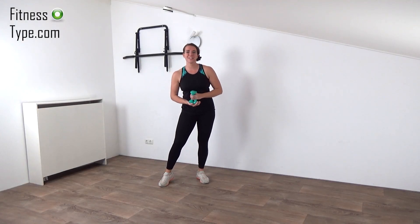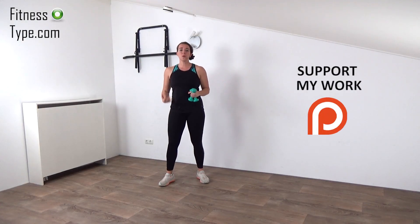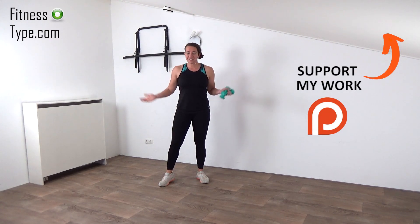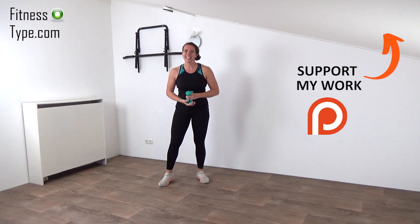Hi, welcome to this workout. Today we're going to do an all walk and tone workout. So you need a pair of dumbbells, light ones, and no other equipment is needed. So get ready and let's go.